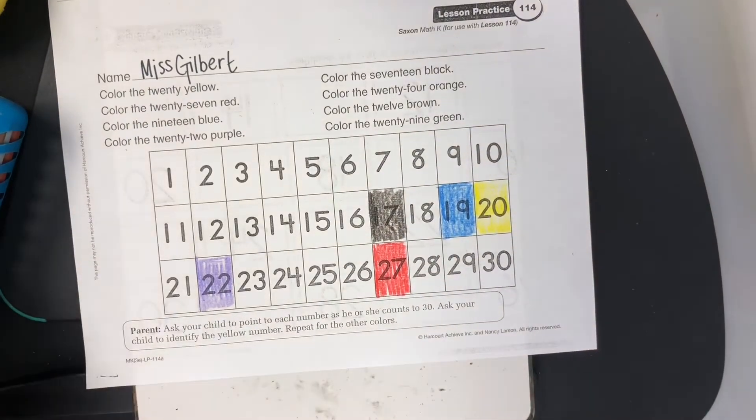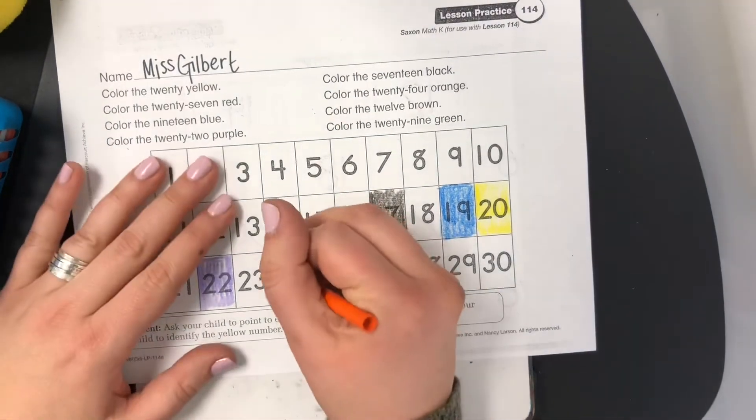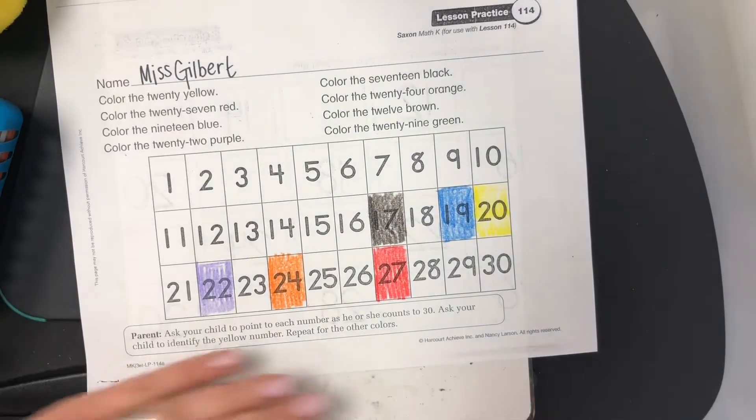Color the 24 orange. 24. Color the 29 green. 29.